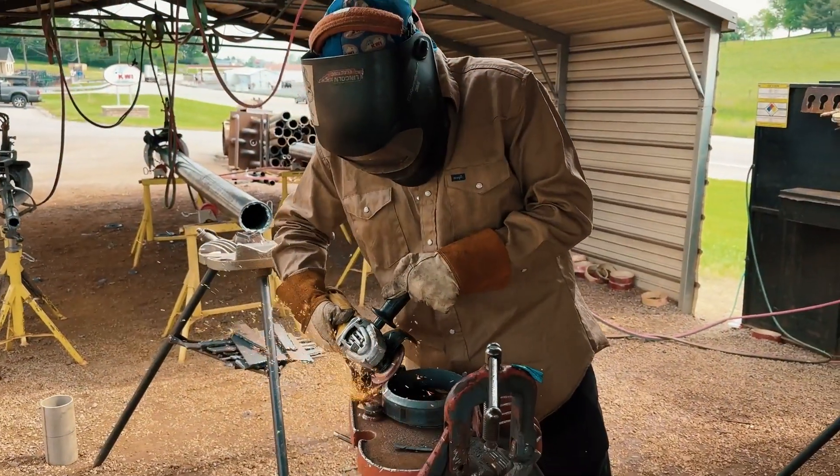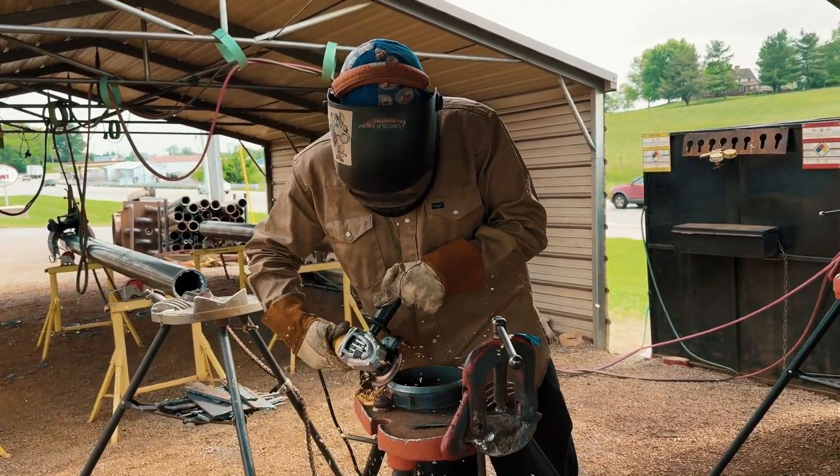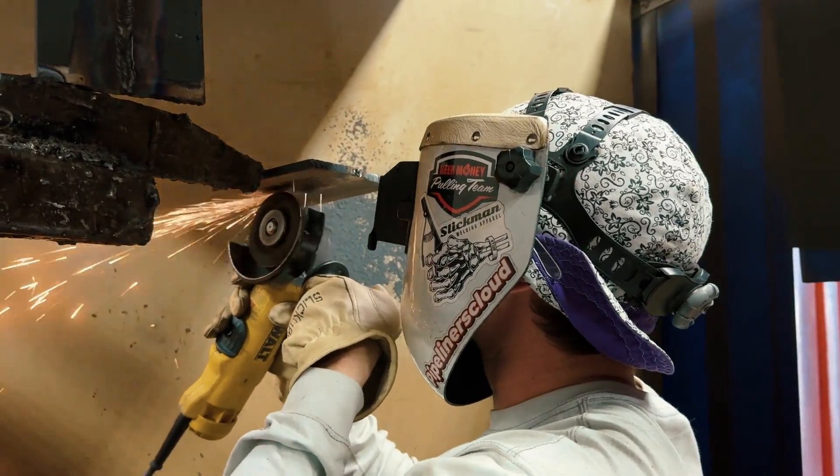The second thing that's super important before coming to the Kentucky Welding Institute is getting familiar with some of the tools in the industry — like a chipping hammer, a wire brush, and a grinder. We see it a lot: students come here and they don't understand how to use a grinder, and several times people have cut the grinder cord in half. If you have a grinder at your house or access to welding tools, get familiar with them. There are also tons of videos on YouTube and other resources on how to use a grinder. If you don't have access to these things, we can teach you here, but it's something we see often.